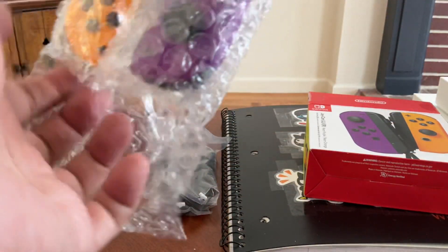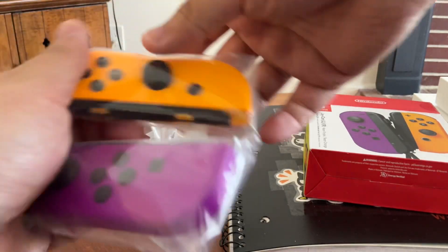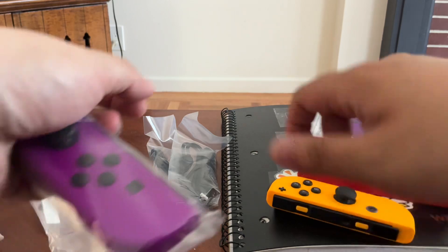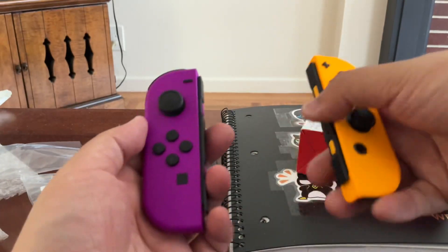Let's take a look. Bubble wrap. Wow, look at that, guys. Look at how beautiful this controller is.